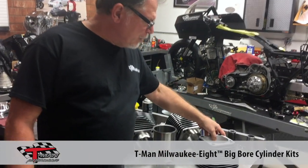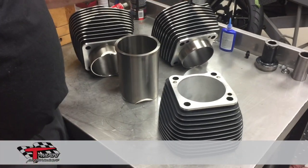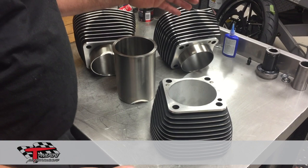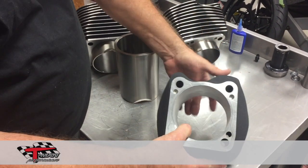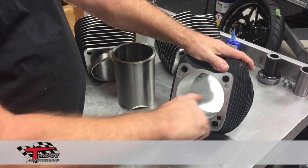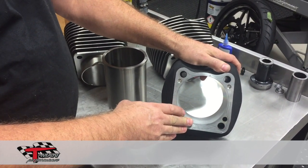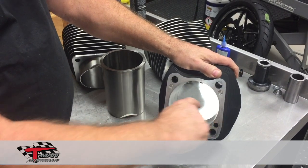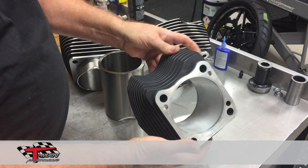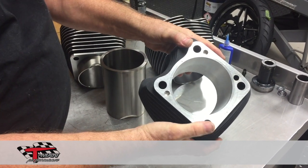We start with a cylinder that you supply us — either the existing cylinder that's on your bike or an extra set that you may have. We sit this cylinder up on our CNC and then we come in here and bore the existing liner completely out of your cylinder, making a nice clean straight hole. As you can see, it's non-contaminated — a nice clean hole.